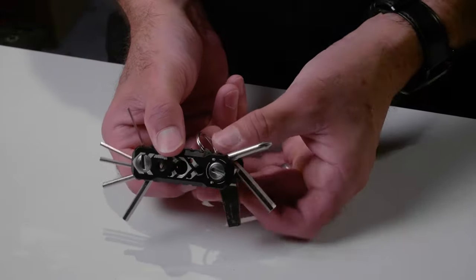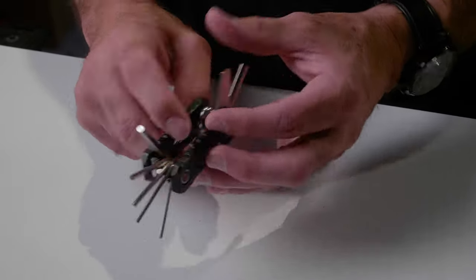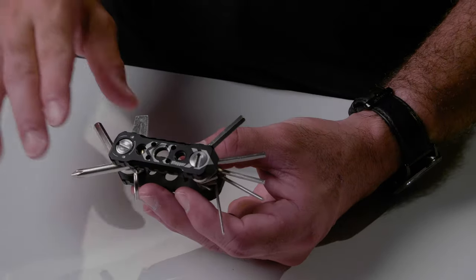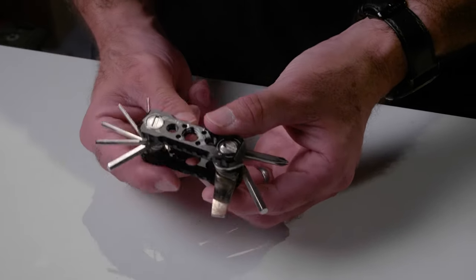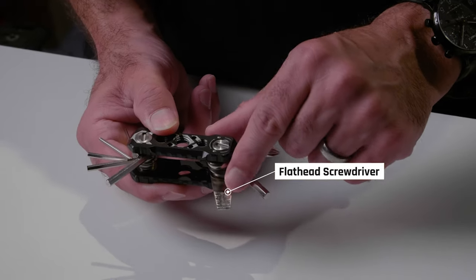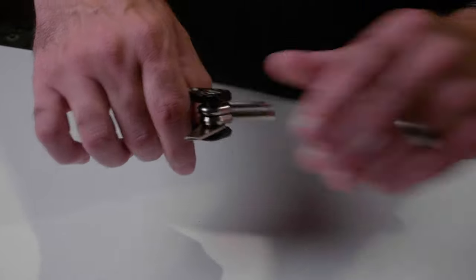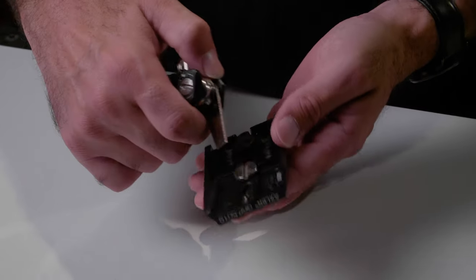This is the Andy Cine 8 multi-tool vlogger. This thing is made with camera operators and vloggers in mind — you can see that just in the tool set. If we take a look, you can see the 8 multi-tools that consist of this piece. The first is a giant flathead screwdriver, which is really great.